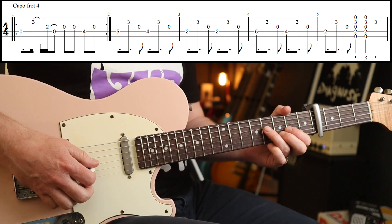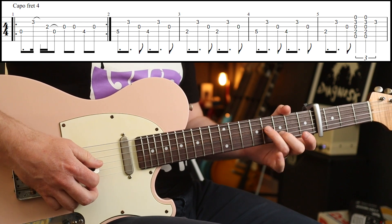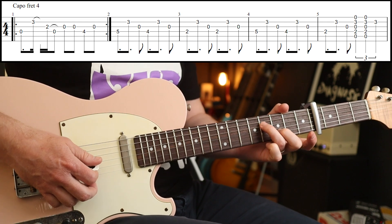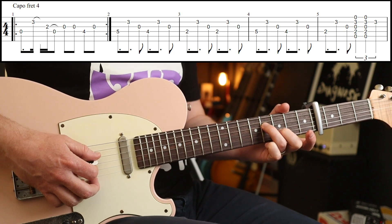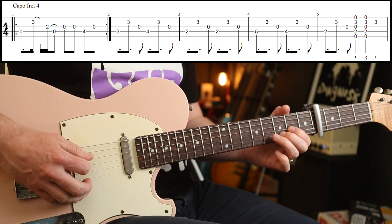The second half of this phrase is super easy — it's just eighth notes: 0, 0, 4, 0. I'm using my third finger to hit that fourth fret because you want it to ring out as much as you can.